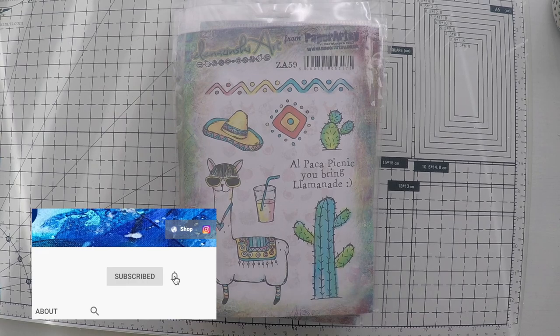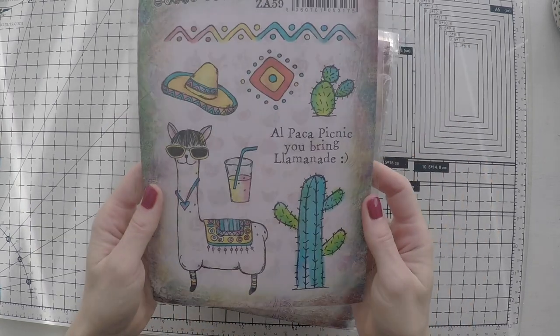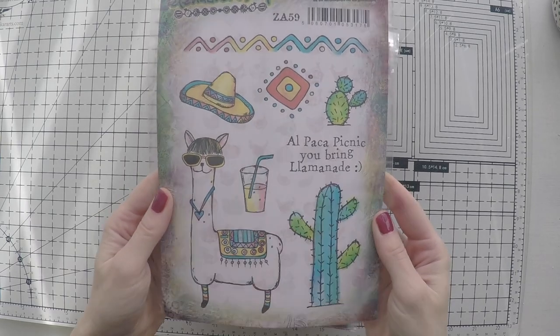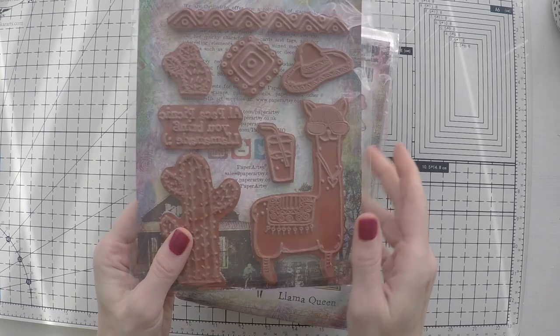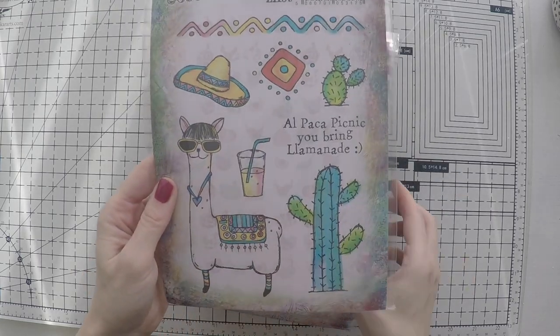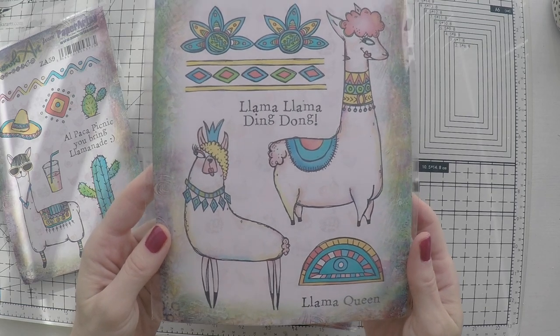I couldn't help myself but buying these. You know how much I love Elena Zinski designs, and these are her paper art systems that are sold in many craft stores. One of the latest releases had all these llama designs which are so cute.